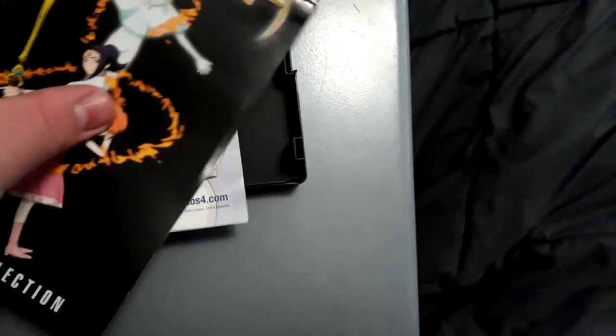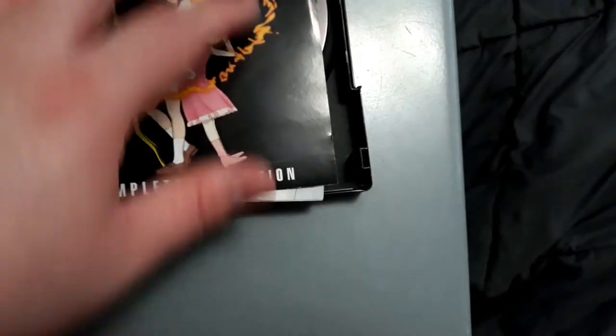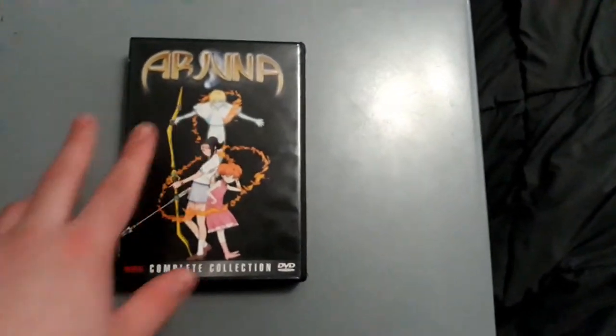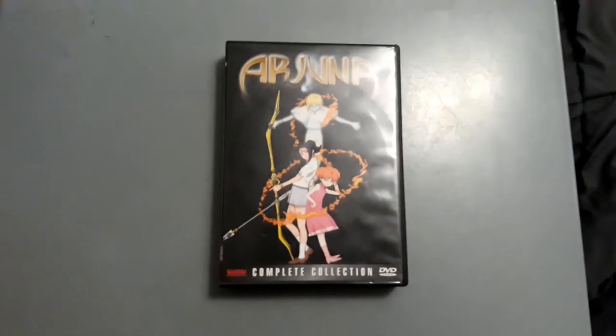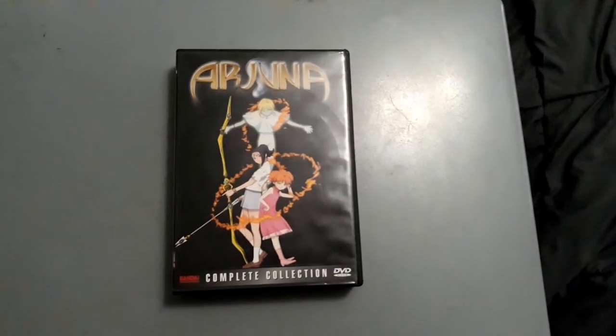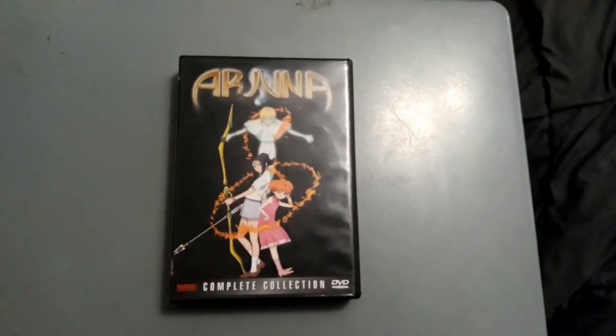This Anime Guide Quarterly catalog is something you don't find very often. Bandai Entertainment is a very good company — I miss them. They were known for DVD releases on the Gundam series, Outlaw Star, Cowboy Bebop, and much more. Here's the DVD — it's basically all 13 episodes on here across 4 DVD discs.